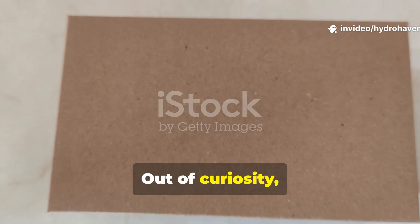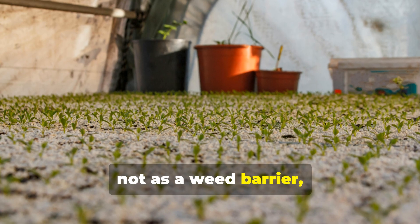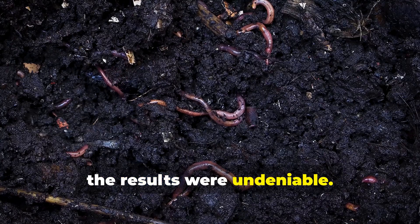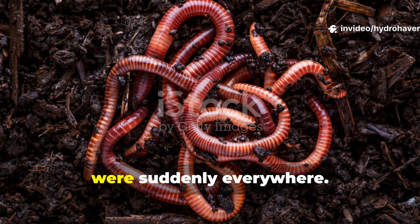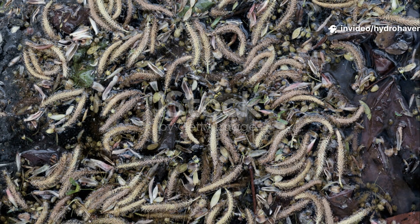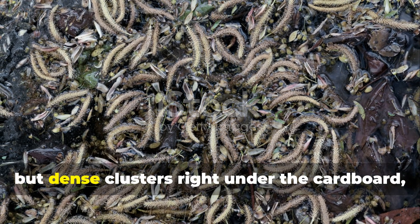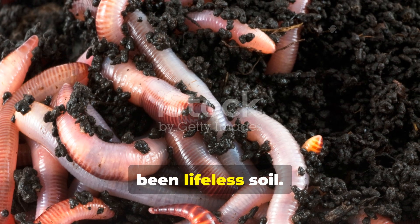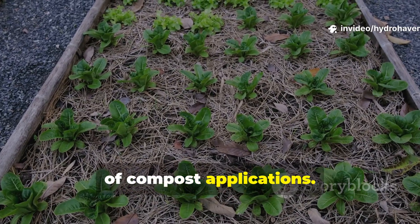Out of curiosity, I tried using plain brown cardboard — not as mulch, not as a weed barrier, but as an active soil layer — and within weeks the results were undeniable. Worms which had all but disappeared from one compacted section of my garden were suddenly everywhere.